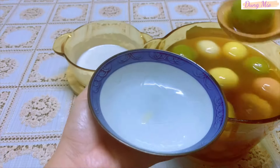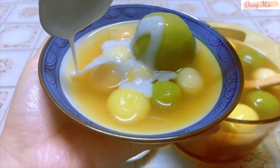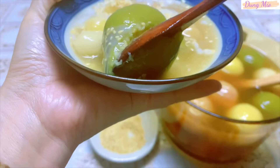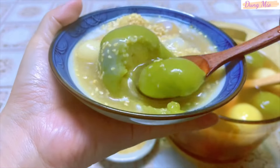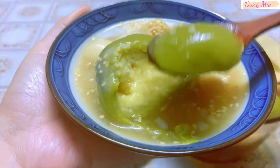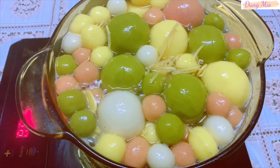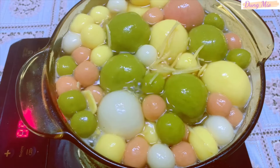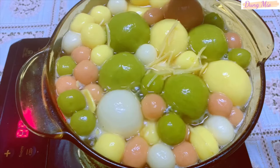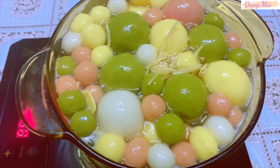Mình múc chè ra chén và mời các bạn cùng thưởng thức chung với mình luôn nha. Mình cho thêm vào chè 1 ít nước cốt dừa, và trang trí thêm 1 ít mè rang ở phía trên. Viên chè trôi nước dẻo và dai lắm luôn, nhìn rất là hấp dẫn. Chè dẻo có vị ngọt thanh của đường thốt nốt, thơm mùi lá dứa và gừng, nước cốt dừa béo thơm rất là tròn vị. Mình trộn khoai lang chung với bột nếp sẽ làm cho viên chè có độ dẻo lâu hơn. Với cách nấu này, chè sau khi nấu xong để vào trong ngăn mát tủ lạnh khoảng 2-3 ngày, viên chè vẫn giữ được độ mềm dẻo và không có bị cứng.